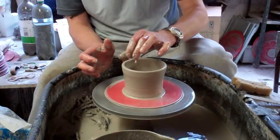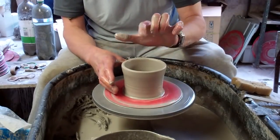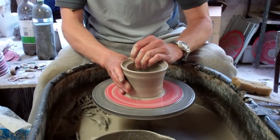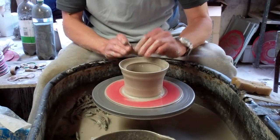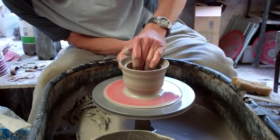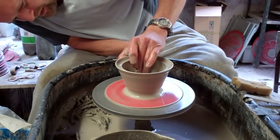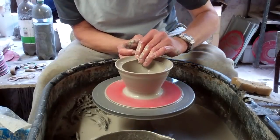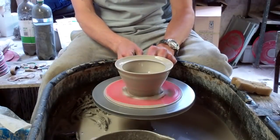Now what I'm going to do, I'm going to form a little gallery for the lid to sit in. All you do is simply put your finger in about halfway across the top and just push down, so you form a little ledge like so. I'm just going to lift it up, push it in a little bit at the base, just widen it out. And that really is as easy as it is — that's it, as simple as that. Tidying the bottom off.